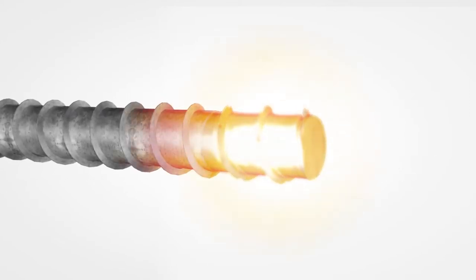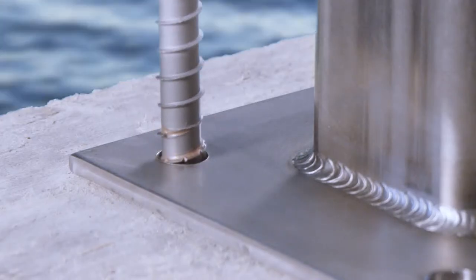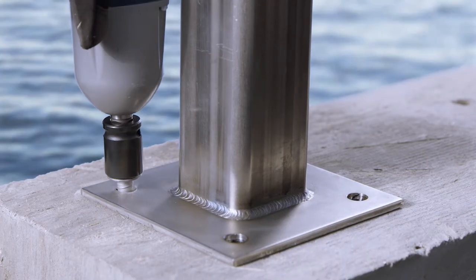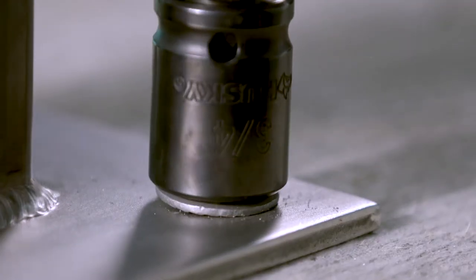This ingenious solution gives you the strength to drive into concrete with ease, while also delivering superior corrosion resistance that will help keep your project safe and strong for years to come.